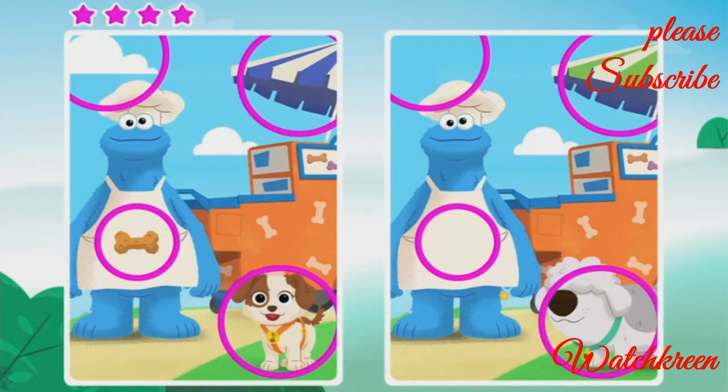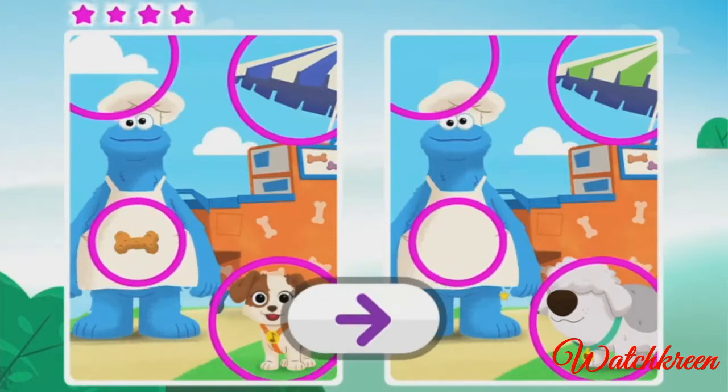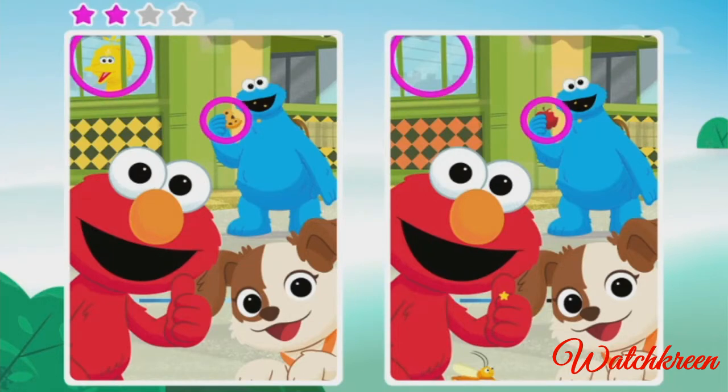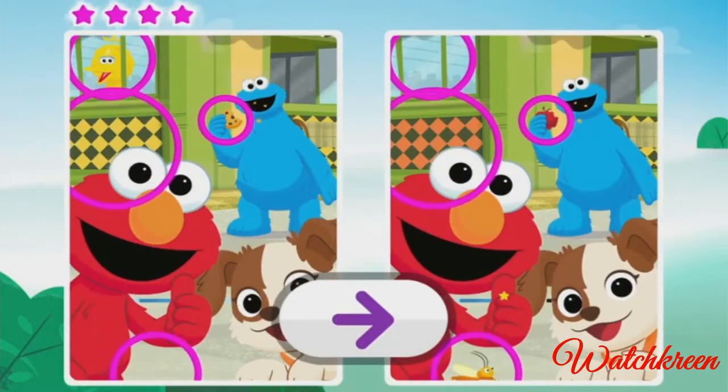Almost done! So proud of you — you found them all! Oh, that was fun! Oh good, that's right, almost done. You did it! Elmo likes this game.